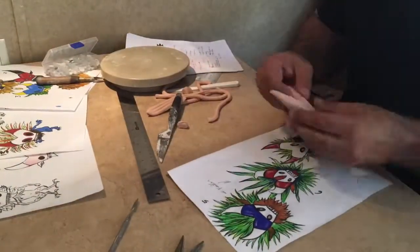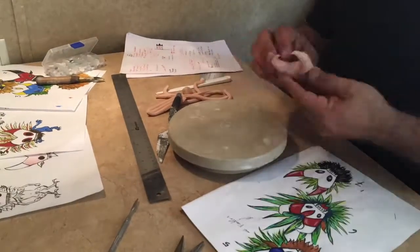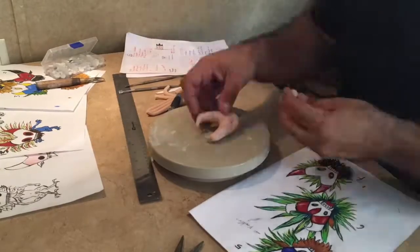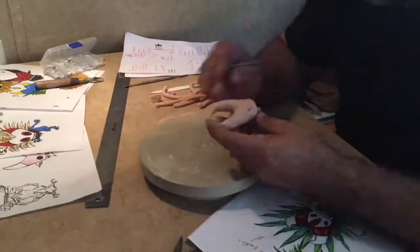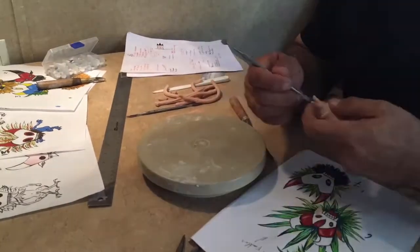Just a short little video showing when I was working on some designs for Bicho's head. I was using some super sculpting, trying to determine how it would look in three dimensions with different designs for his horns and the eyes.